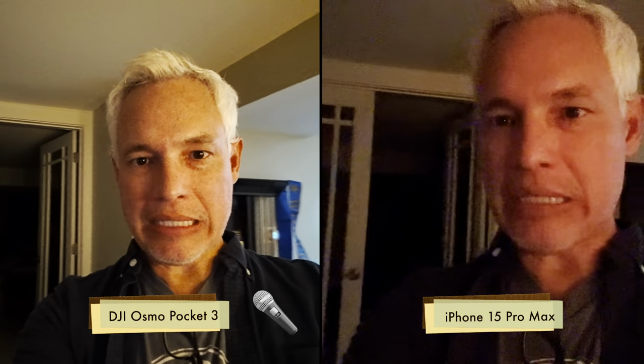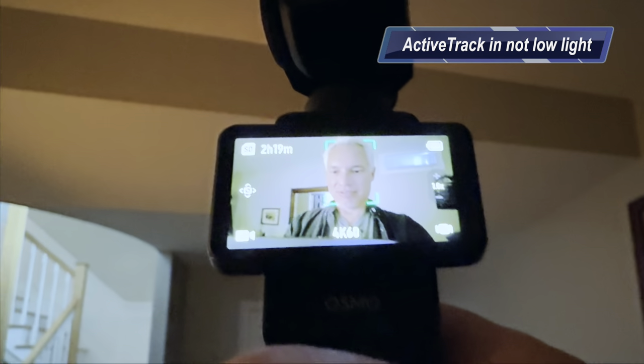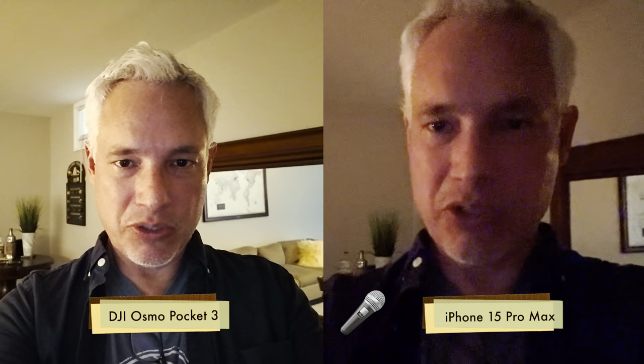I can't believe it's doing this in low light — pretty amazing. And this is at 60 frames per second too. This is with the Osmo in low light mode. One downside is it doesn't support active track, so I have to pay a little more attention to make sure my face is in frame. It lowers the frame rate to 4K 30 and does some extra processing to brighten the image. For really dark situations like this, I can see the versatility and power of turning on low light mode.